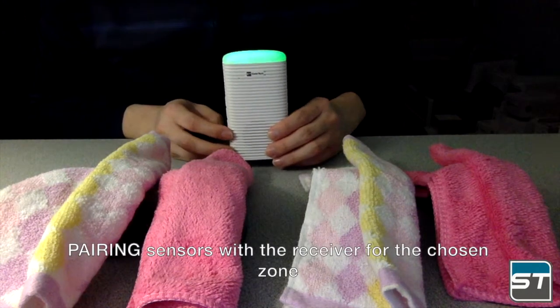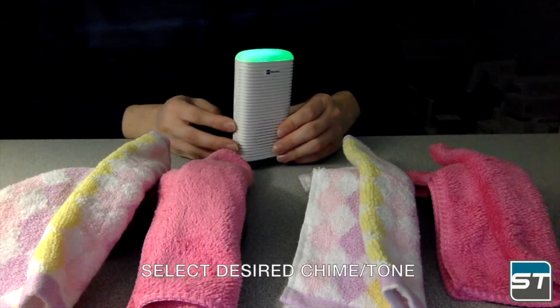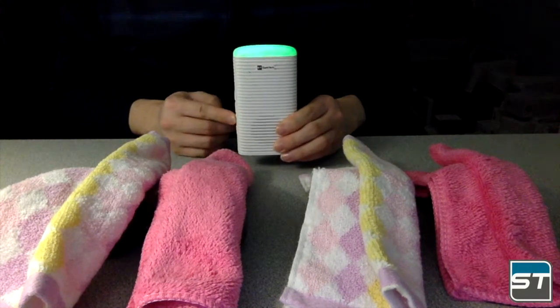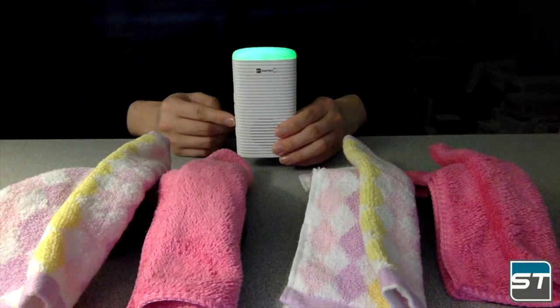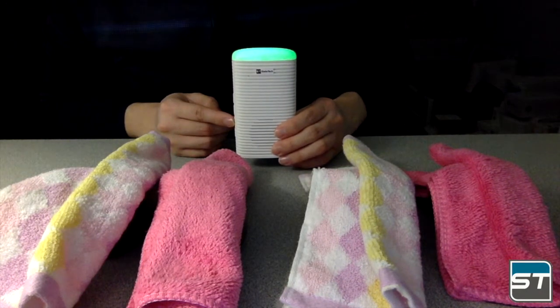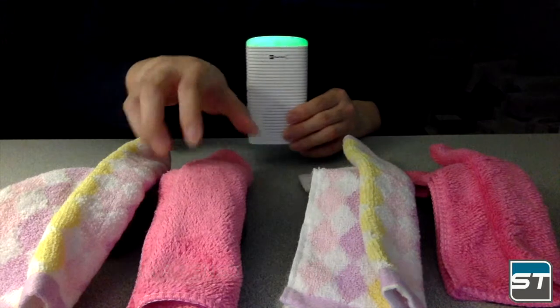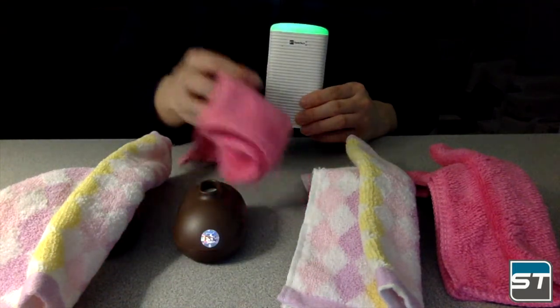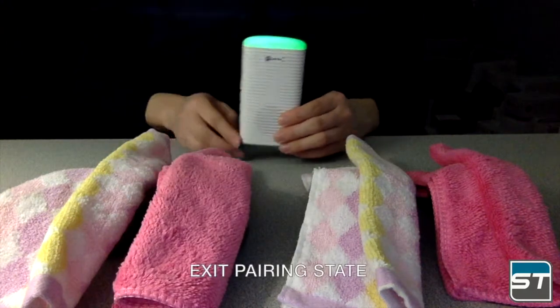Pair sensors with the receiver for the chosen zone and select the desired chime. Pair a sensor with the receiver by triggering the motion sensor. Then exit the pairing state.